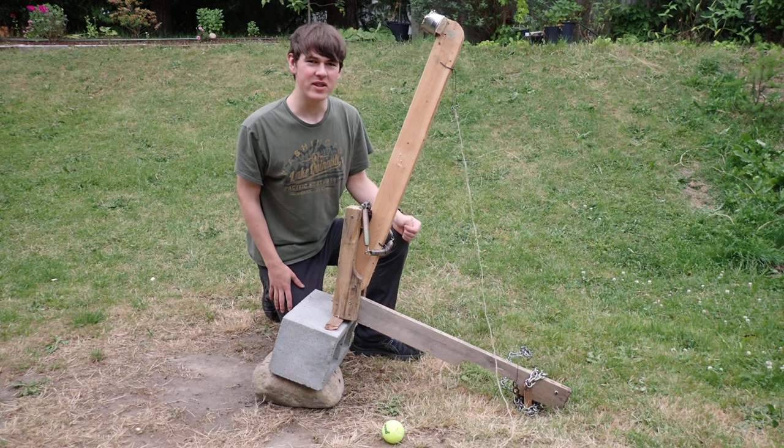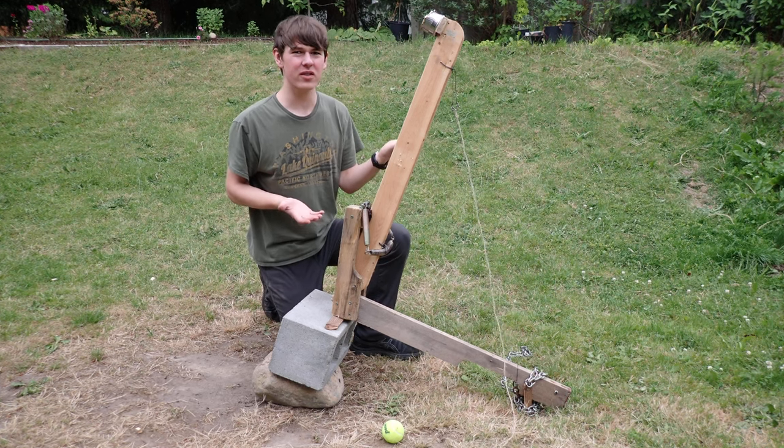Hey guys, welcome to my channel. Today I'm going to show you this catapult that I made.